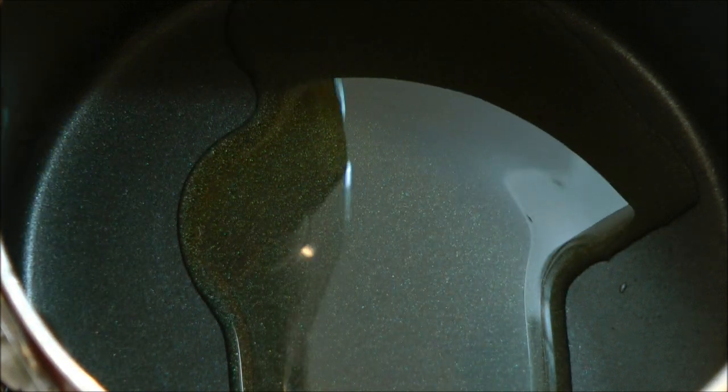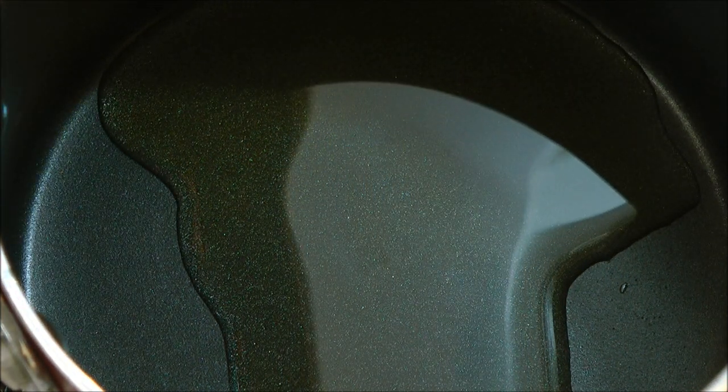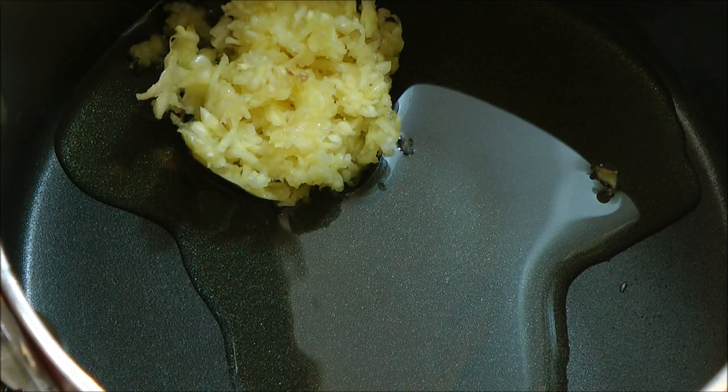While the pizza dough is resting, we will begin to make our pizza sauce. Here I have a saucepan heating up over medium-high heat. In that goes about two tablespoons of olive oil — if you do not have olive oil, you may use any other oil. In goes some grated garlic, about a tablespoon. Mix that in and saute the garlic for another minute.